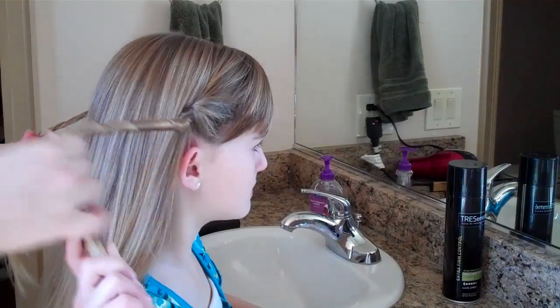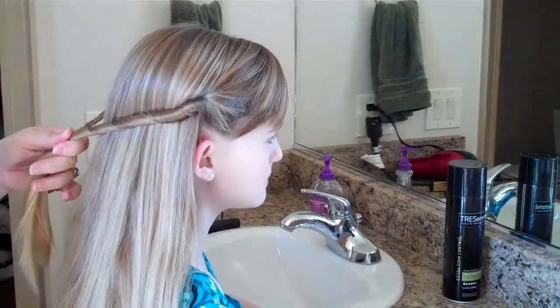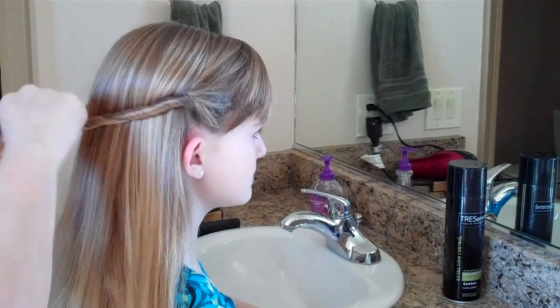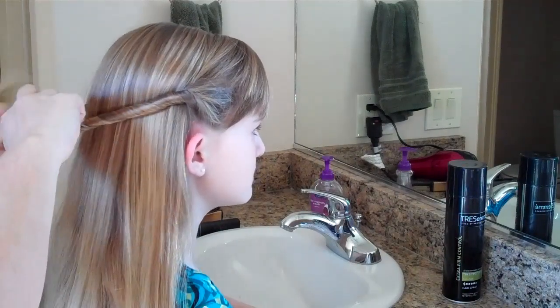And you just bring it to the back, the middle of her head. And then you just put a ponytail in it. I always twist towards the top of her head when you're twisting it.